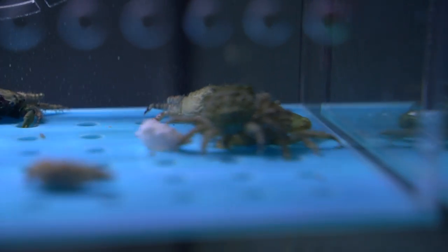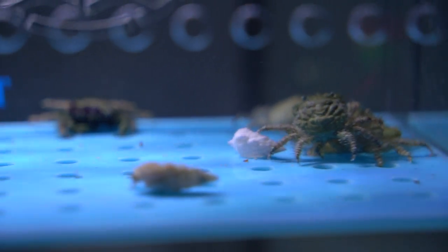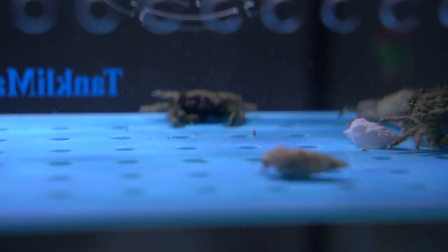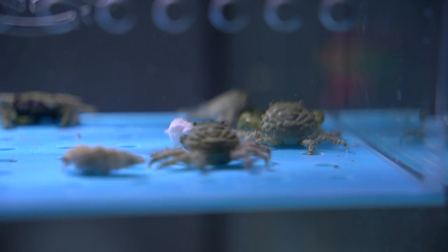Technically, mantis shrimps hunt every three days in the wild, so you only technically need to feed them every three days. But sometimes when I offer my mantis shrimps food — even after feeding them just the day before — they still go crazy for it. So I personally feed them five times a week. If you're not sure how much to feed them, just offer some food and see if he takes it. If he's hungry, he'll take it.